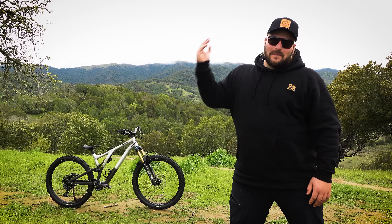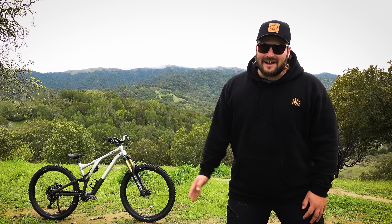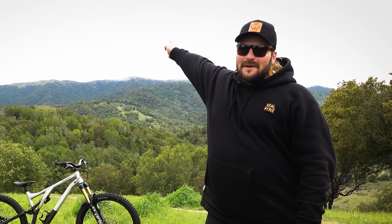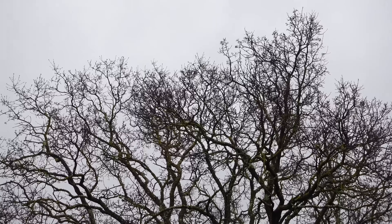There you have it — the new Specialized Stumpjumper EVO Alloy Elite. I cannot wait to go ride that thing. I love how it came out — the color scheme, the parts, everything. I'm completely in love with it. Now all I've got to do is get up on the mountain and shred it, but that'll be for another video since it's extremely wet — tons of rain the last few days. Make sure to subscribe, hit that like button, click the bell for notifications, and I'll see you guys on the next one!